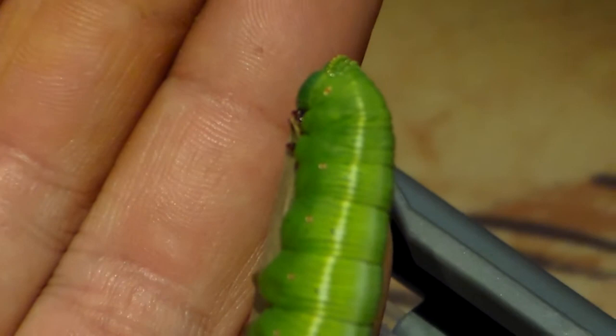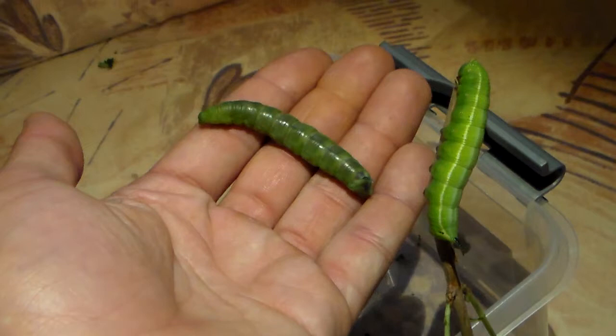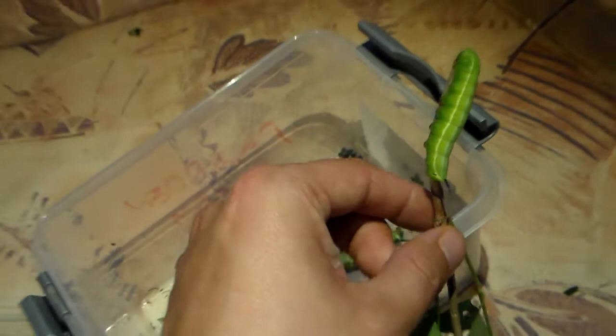Here we see another fully grown caterpillar of Sphinx novendecimlineata Helios that is going to pupate a week later, probably. This is just a nice preview, because this means I will see the adult moth soon, as they tend to hatch very fast — at least I expect this generation to.